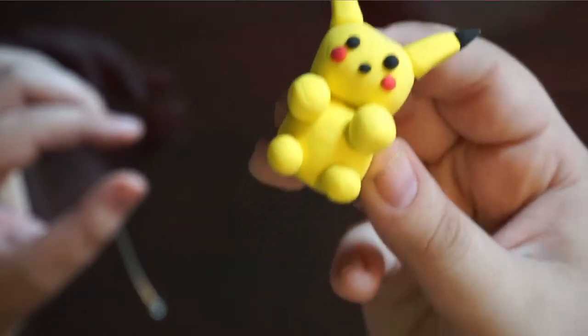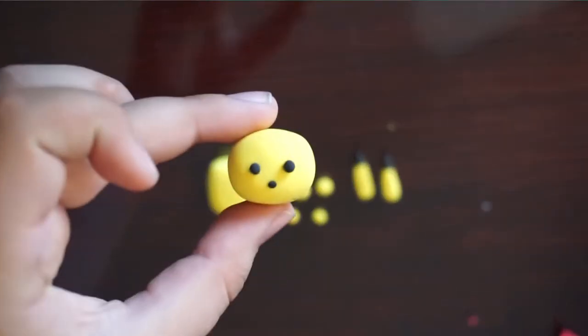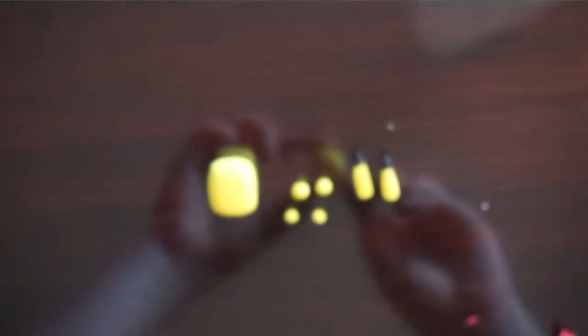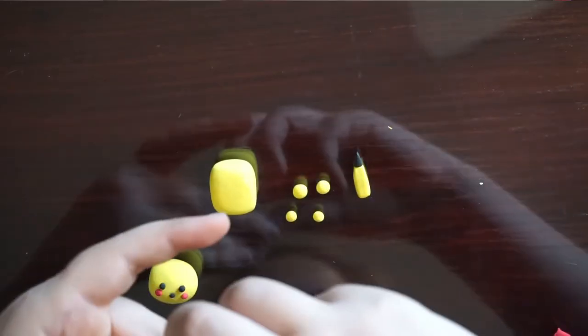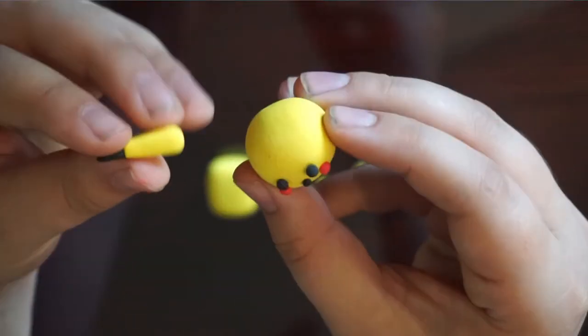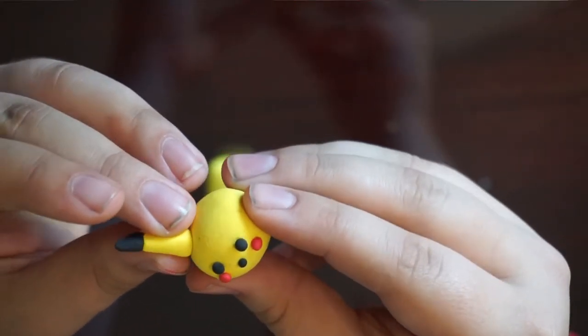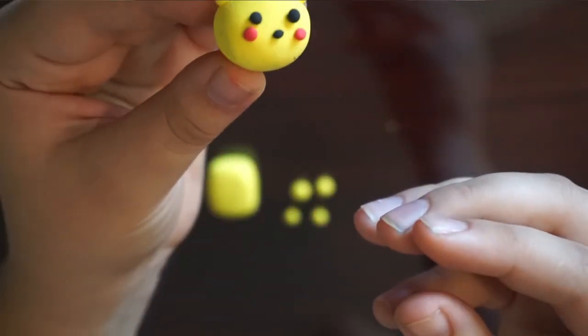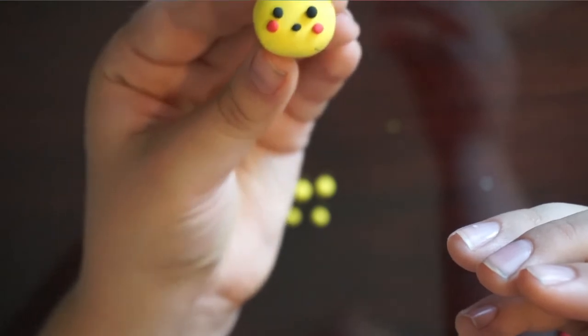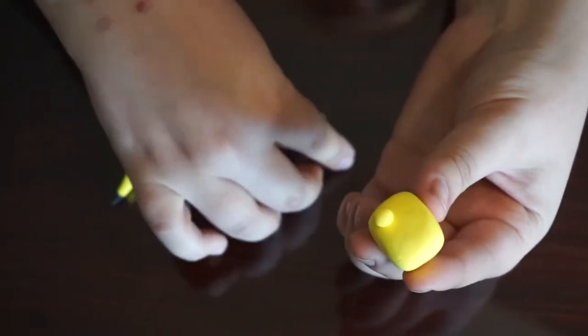First thing you're going to do is pick which kind of Pokemon you want to do. I started out with Pikachu. I just started out making a ball for the head, a ball for the torso, and then four balls for the arms and legs. Then to make the ears, I just balled up two balls about the exact same size — make sure to make them into balls first so you can tell if you have a little bit more clay in one than the other.